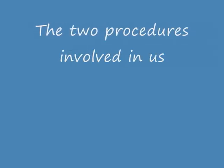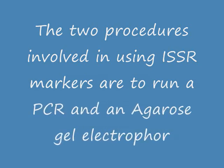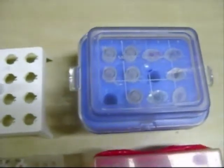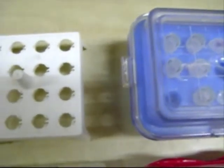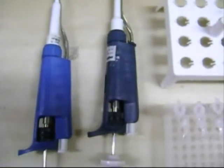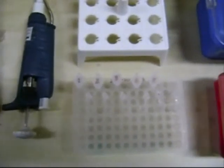The two procedures involved in using ISSR markers are running a PCR and an agarose gel electrophoresis. The components needed for the PCR cocktail are prepared and collected. The various components needed are an icebox with TAC buffer, Taq DNA polymerase, dNTPs, and primers. 20 and 2 microliter micropipettes are collected, and the genomic DNA samples are checked for concentration and prepared accordingly.